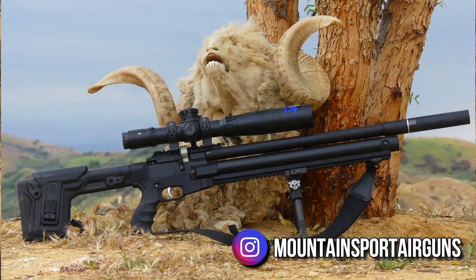Hey guys, Marley and I are up in the mountains. We're filming for a few different projects. We're going to be up here for a couple days and I thought I'd put together a short little video for you guys just to give you some tips on getting some photos of your air guns or really anything in general.